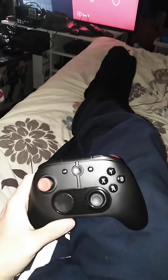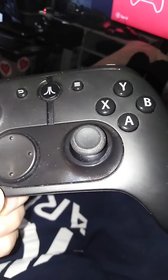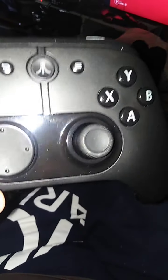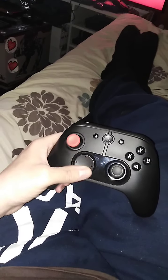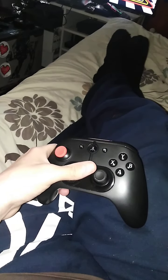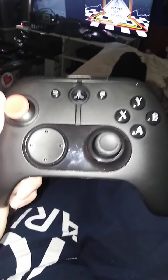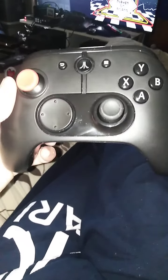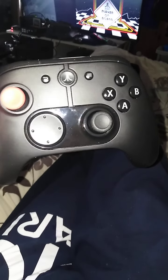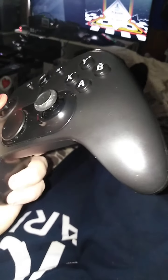This controller is awesome. I think Atari did a good job, and I'm glad I have it. If people out there are thinking about whether they should get this controller with an Atari VCS — yes, definitely. With modern games you're going to need a good controller. Personally, I can't find any cons with it whatsoever. I think Atari did a great job here.